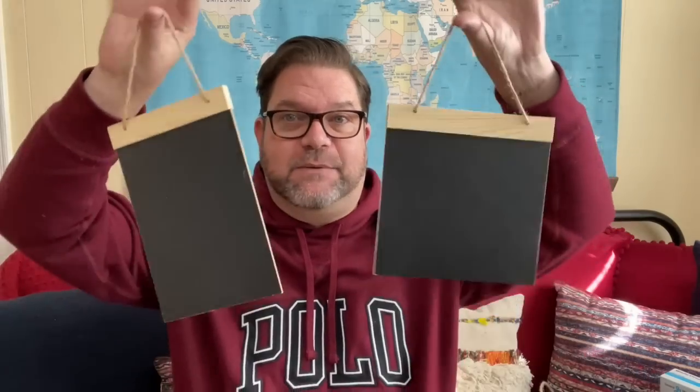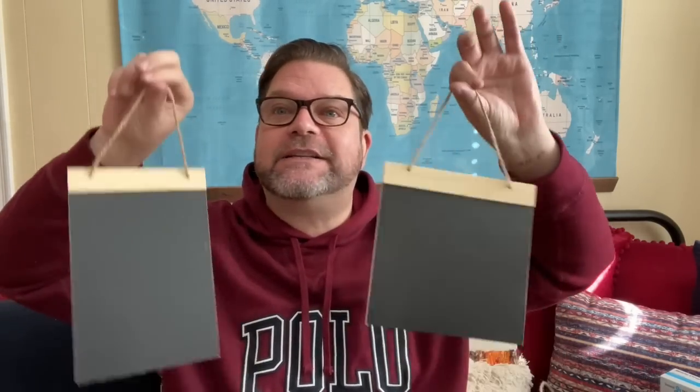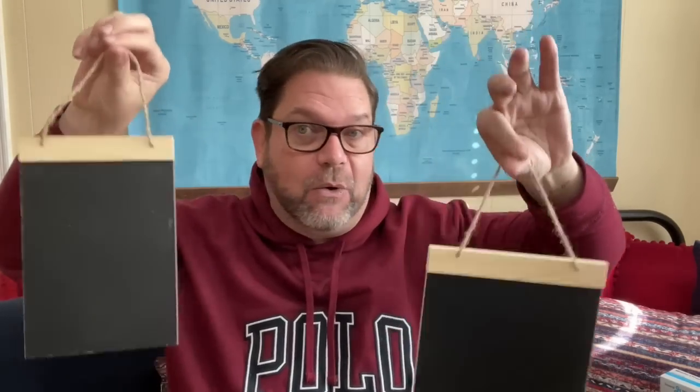I also found some new chalkboard pieces from Crafter's Square. There's one standard size, a longer one, and then a little chalkboard on a small stand — super cute. These are so cool for a tiered tray, fun in the kitchen, or for a kid's workstation where homework happens. You could make a note board for each kid and leave them individual messages.